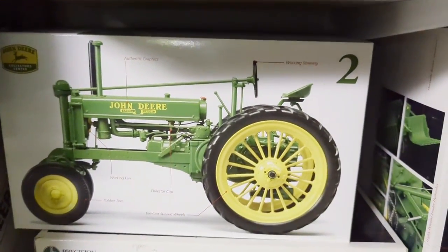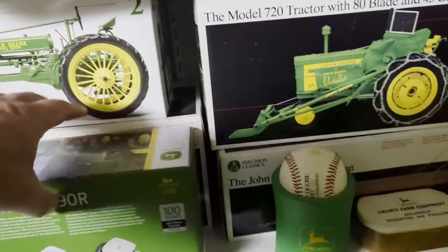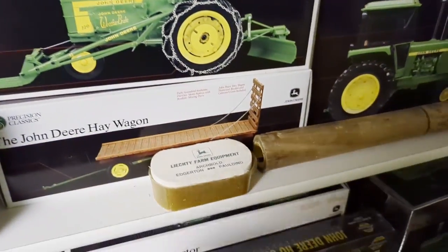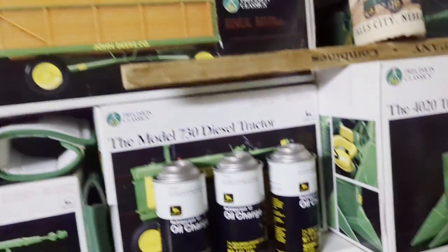This is a different precision series but it's a BWH 40. The Waterloo Boy is back to the original precision series. There's a 720 with a loader and blade, and a barge or hay wagon - I suppose they needed something to pull behind the baler. Just like this picker - they needed something to put behind the picker, so they put that on there. It's kind of a neat wagon.